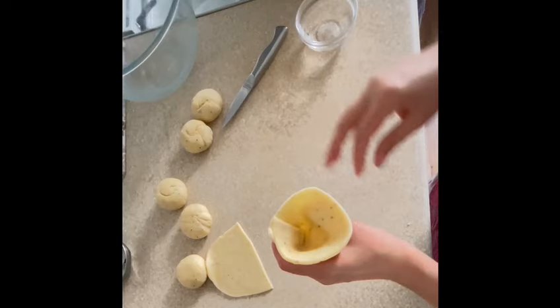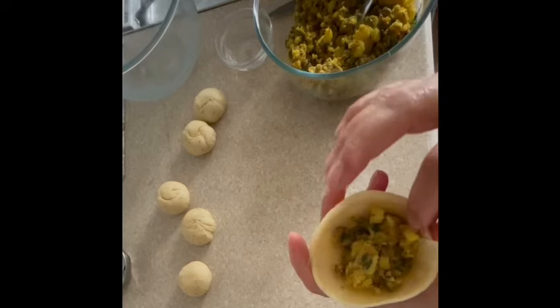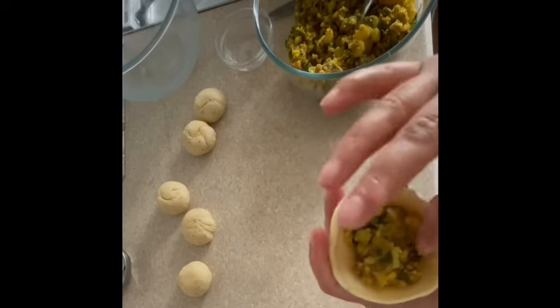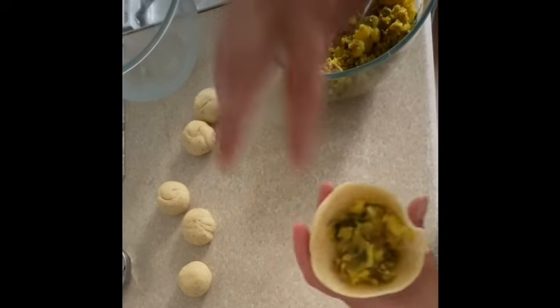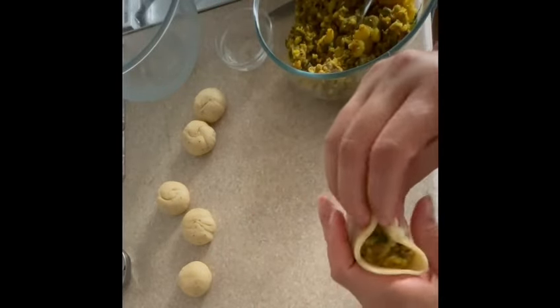Now it's time to fill the cone with the stuffing until two thirds is filled, and use water again to seal the top. By pinching, you can make sure it's sealed properly so the samosas don't open when you fry them.